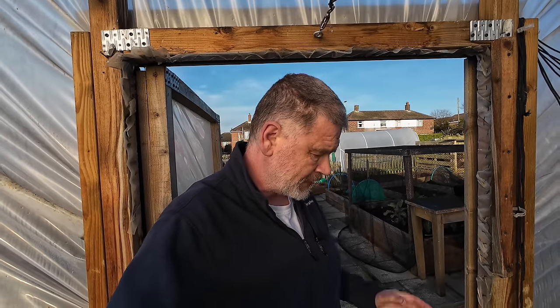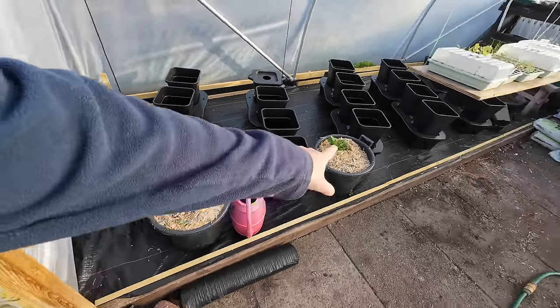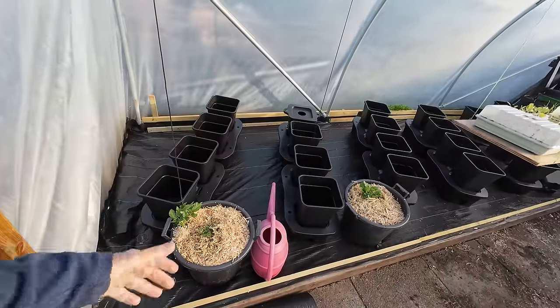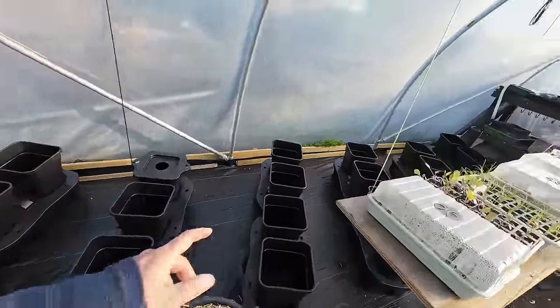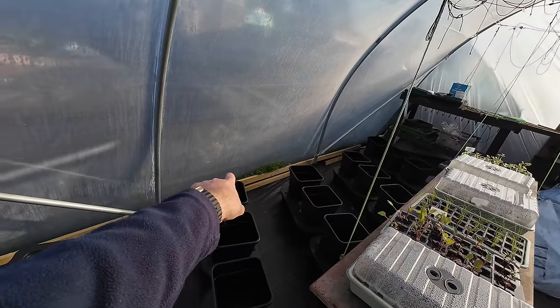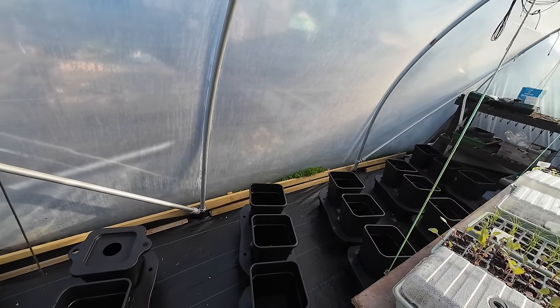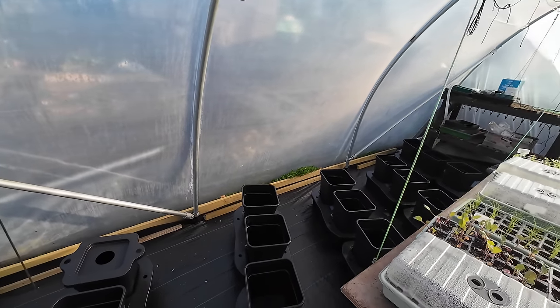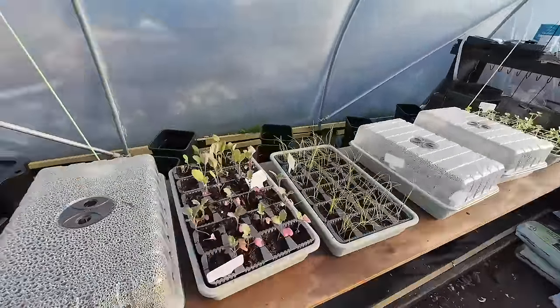Perfect timing for early potatoes and second earlies — get them in now. The frost shouldn't get them in here. Along the back I've noticed a weed I've never seen before so I'll weed-kill around there. I've got my floating shelves up and they're looking all right.